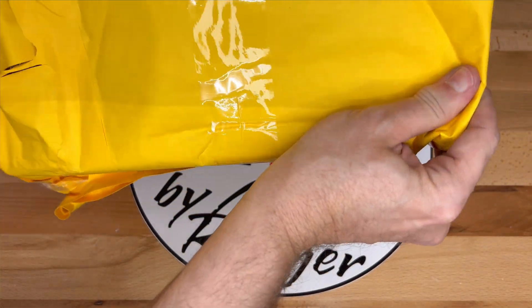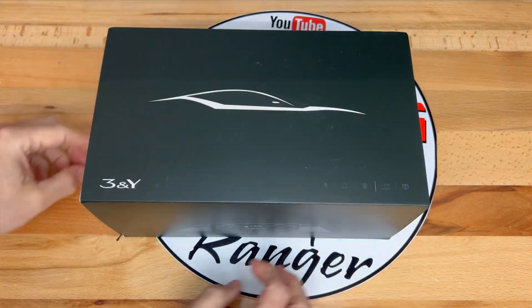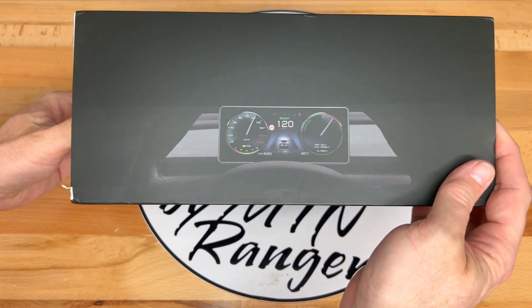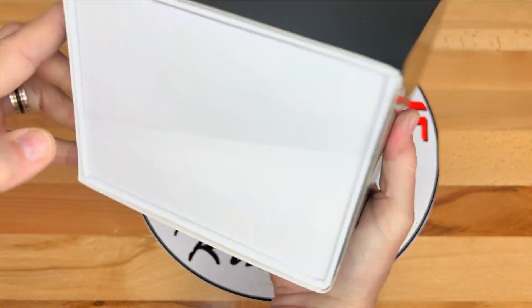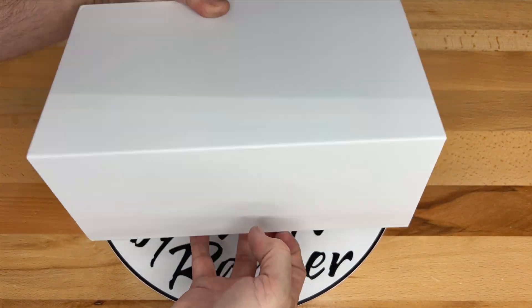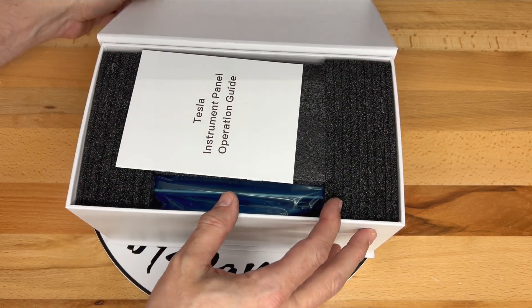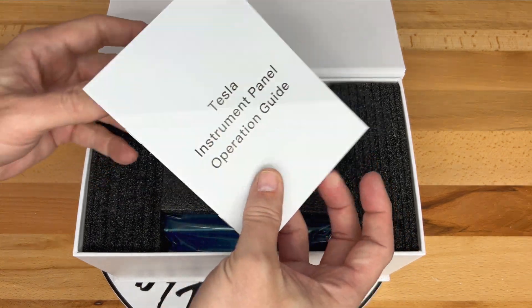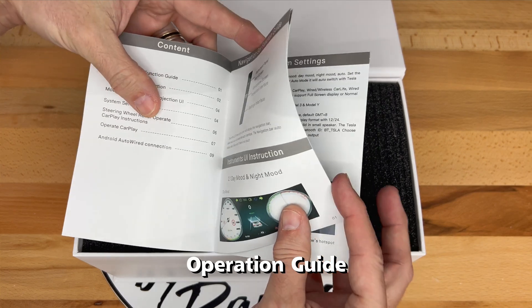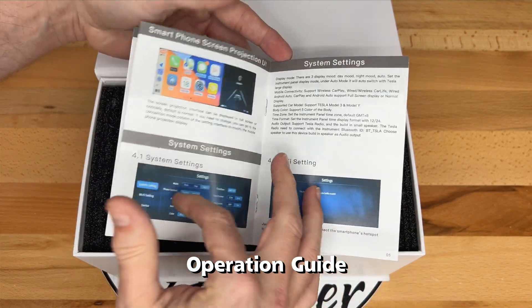You'll see more with the unboxing. Taking the box out of the shipping bag, it has an outer sleeve with a nice car graphic on the top and a view of how it looks in the Tesla on the side. No other pictures or specs are on the box. I'll remove the outer sleeve to reveal the inside white cardboard box. Inside on the top is the operation guide. For the installation guide, you can download that from the website or watch this video. Skimming through the operation guide gives a lot of info on how to use the device.